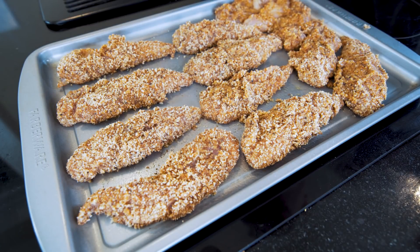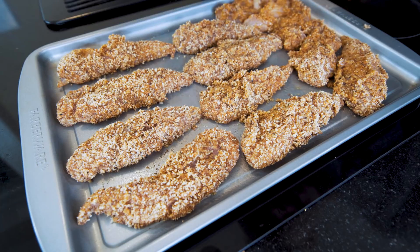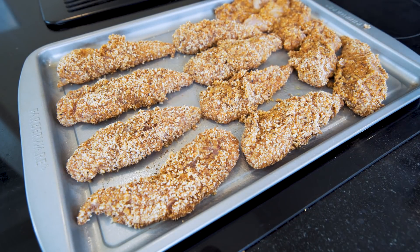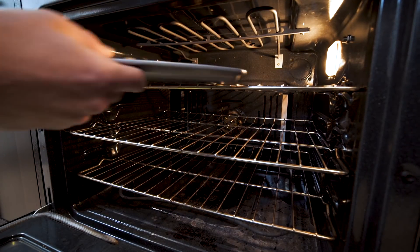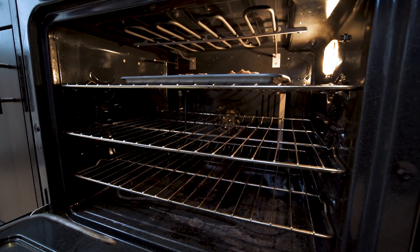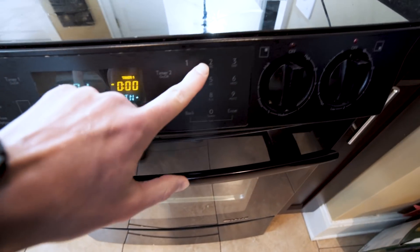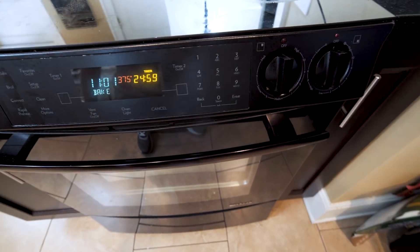And there you have it guys — we have all of our chicken strips breaded and ready to go. We ran out of breading a little bit towards the end, but we still got enough on there to add some good flavor. We got about a pound of chicken breast all ready to go. So let's throw this in the oven. Now we preheated the oven to 375 degrees. We're going to place these in here for about 20 to 25 minutes. We'll set a timer and check on them with about five minutes left.